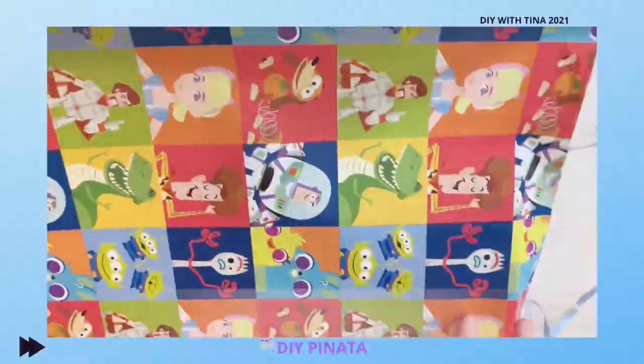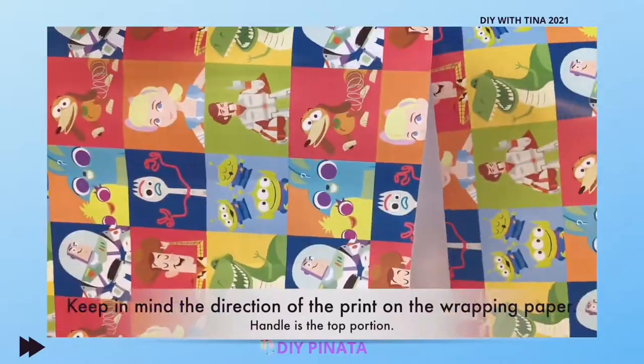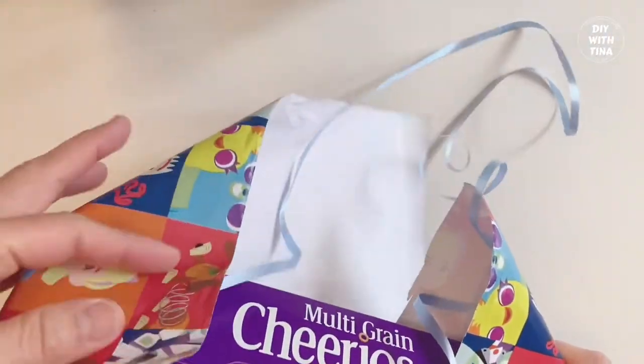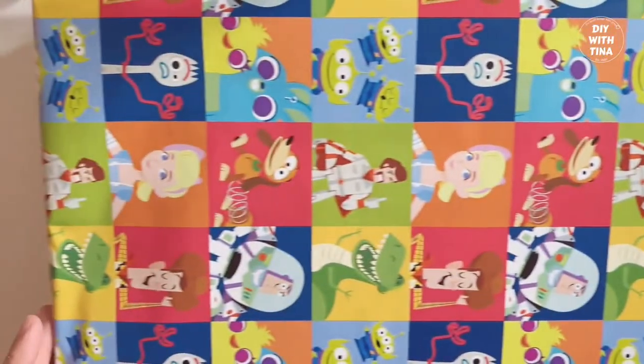The next step is a life hack for all your busy moms out there. Wrap your box with wrapping paper instead of gluing streamers all over the box. If you have a themed birthday party, get a wrapping paper with that theme. For the top portion, since there are two holes for the handle, we'll just fold and cut off the leftovers and tape it just like so. Don't worry about the gap in between — we'll cover it with streamers after.